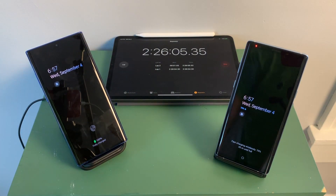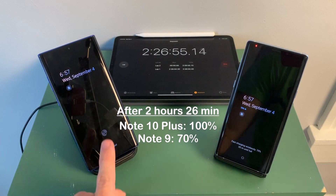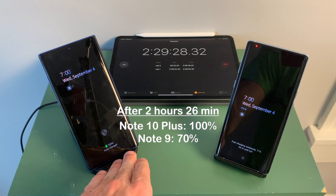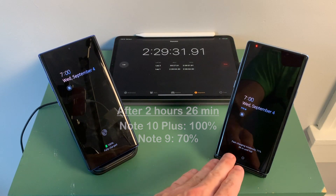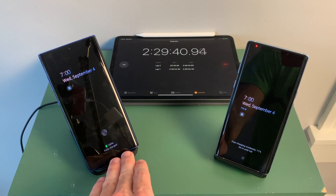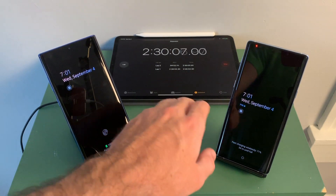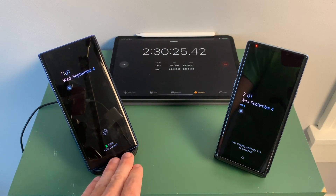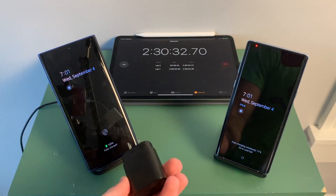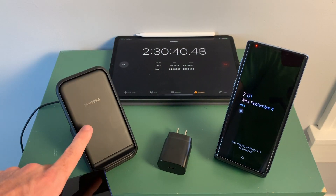The Note 10 Plus is finally at 100% fully charged, but after 2 hours and 26 minutes. At that point, the Note 9 is at 70% charge. Yes, the new 15-watt wireless charging and Samsung 15-watt wireless charger do charge faster than the Note 9's 10-watt wireless charging, but I don't think it's a huge difference and I don't think it's worth $80 for the wireless charger. At $80, you're getting a charger that takes about 2 hours, when the charger included in the box charges your phone in about 1 hour — it just does not make sense.